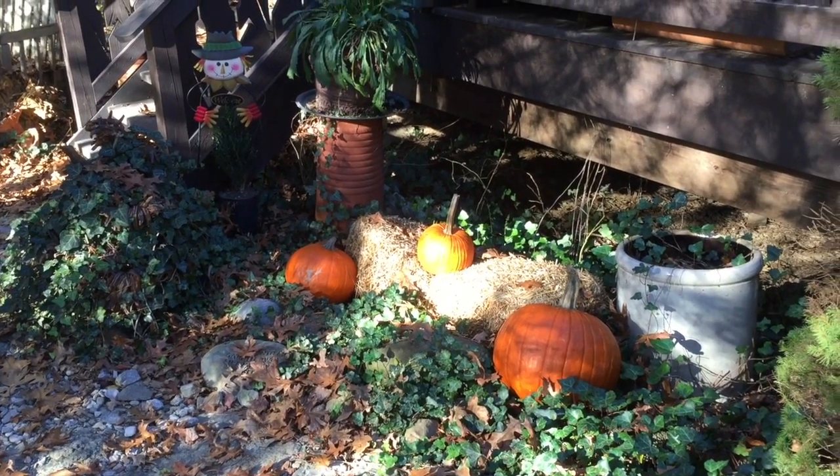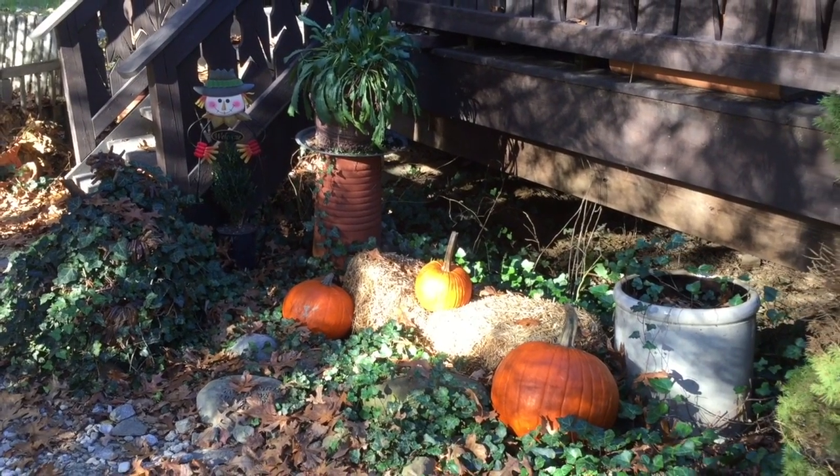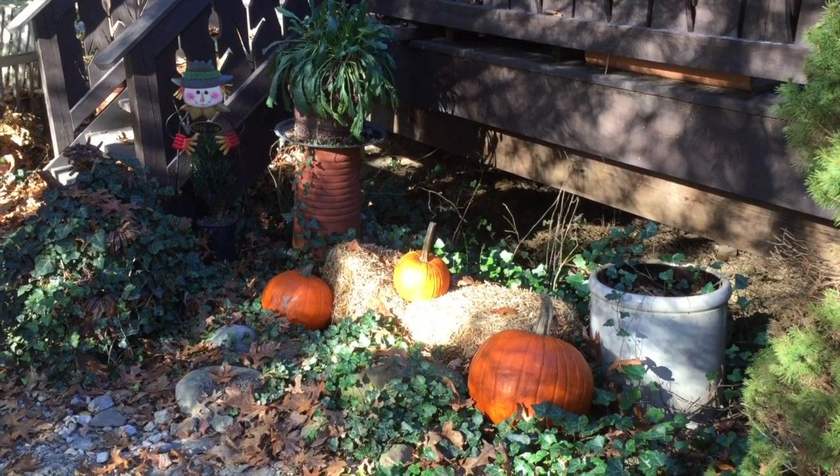And before I sign off, a little bit of Thanksgiving spirit. In case I don't post before Thanksgiving, I hope that you have a wonderful Thanksgiving.